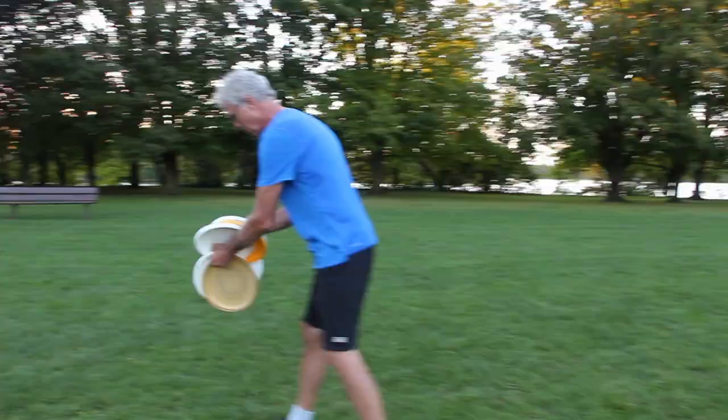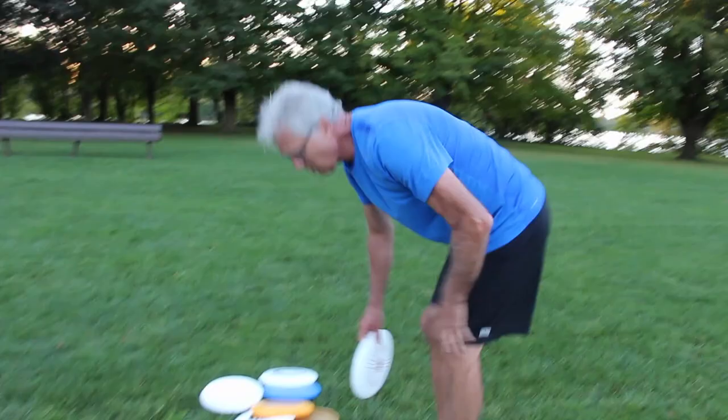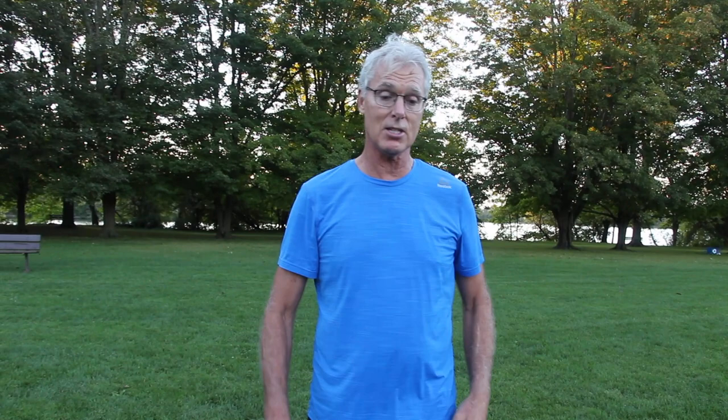Alright, so Mark's takeaway. I had a great evening with Ryan — it's been fantastic. My takeaway on the flick side was preloaded. I'm starting from here, which I wasn't — I was more loose. And the second one is upon release, it's palm up. I'm going to focus on those two pieces on the flick side.